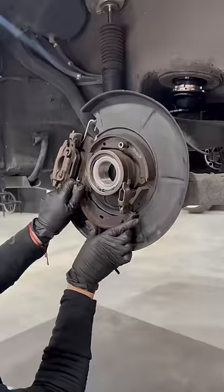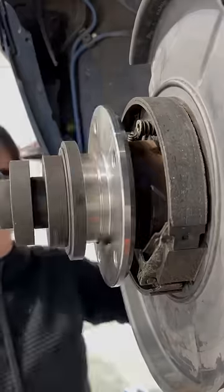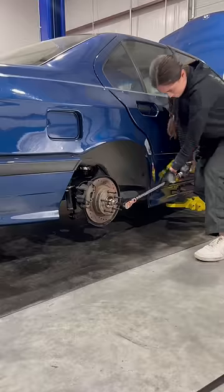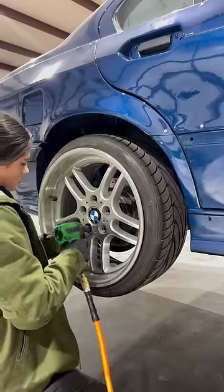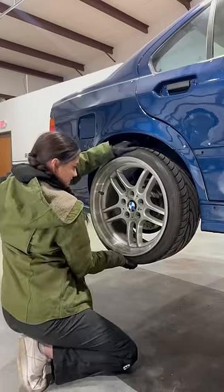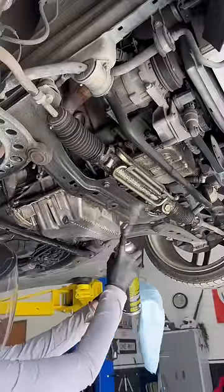The dust shield was rusting a bit, so I brought it to my paint booth and sprayed it with some protectant, then installed the shield, e-brake, and pressed in the new wheel hub. Lastly, the brake rotor, axle, and wheel studs go on. I checked if it made a difference by moving the wheel at 12 and 6 and 9 and 3 — there is no wheel play, which is very exciting. I can't wait to drive it, but I probably need to figure out this oil leak first.